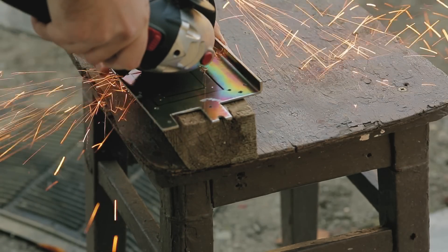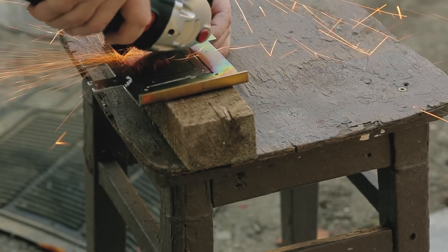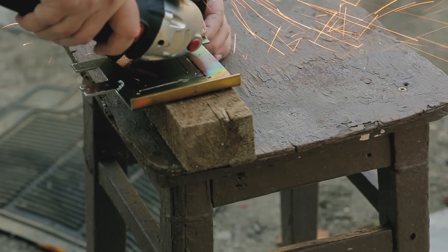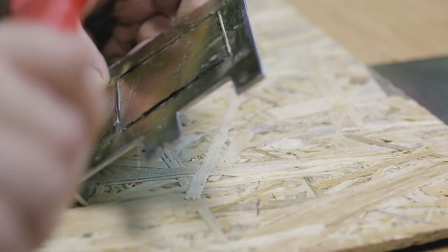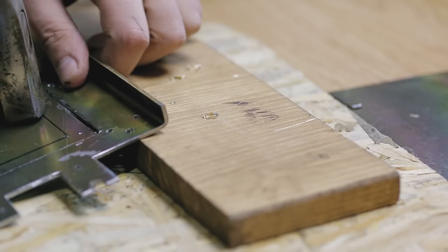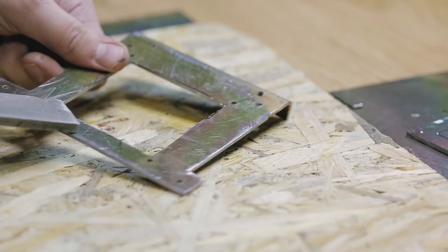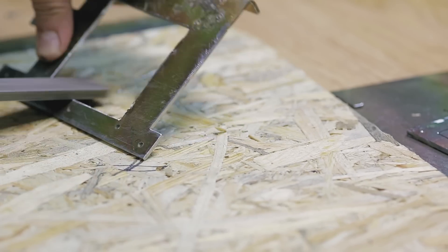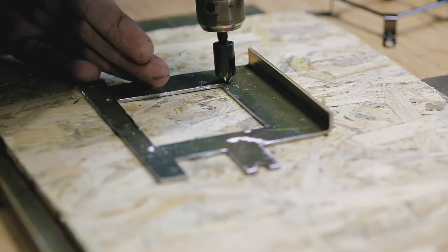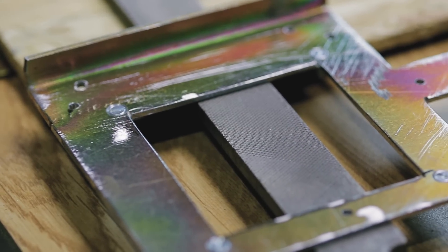Now I need to cut the center piece where the pump will sit. The screws that I'll be using to fix the Intel bracket will sit straight on top of the memory chips, so I need to countersink them using this bit. I need to be sure the screw heads will be flushed with the rest of the plate.